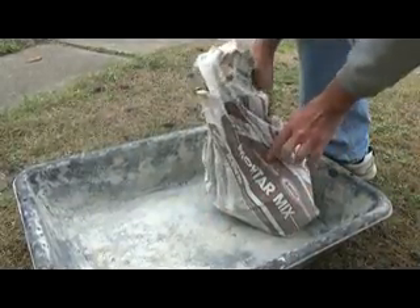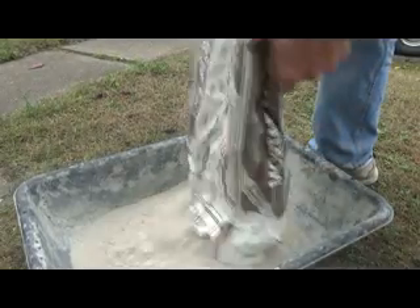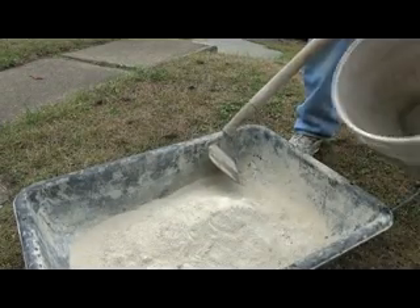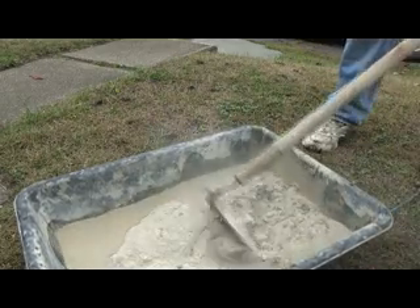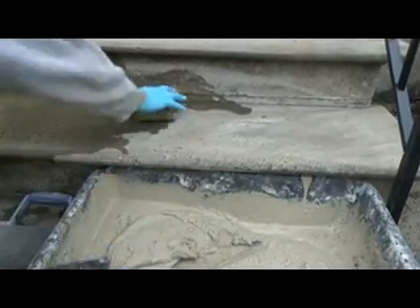Now I'm getting my bag of rapid set mortar mix. I'll use that for the bottom. Then I'm just going to add a little water and mix it up. So I mix my rapid set all up.